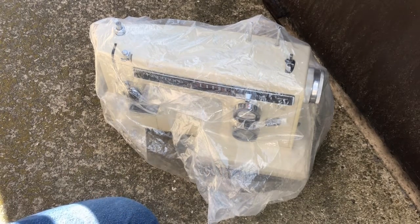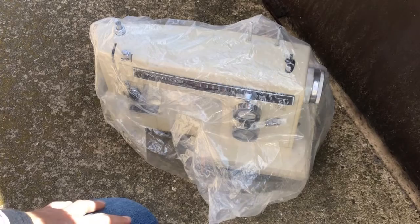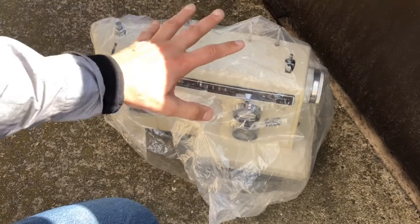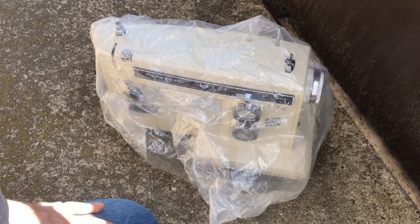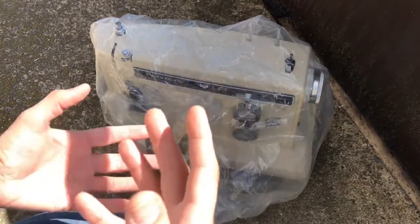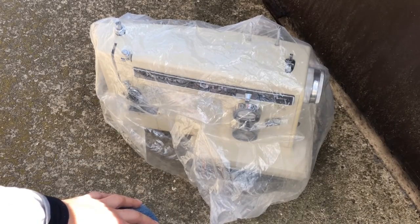Hi everybody, this is Vintage Sewing Machine Garage, and you'll probably recognize this image. The last time I showed this machine to you, I had just sprayed it down with some WD-40 — there are other products you can use — and then I wrapped it in plastic, got the lid put back on, and left it sheltered. It was not in danger of getting wet. We've got warm weather now, and I've been letting it sit for a few days, hoping to get some breaking up of this old grease.